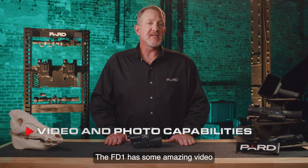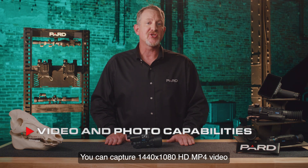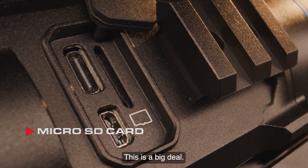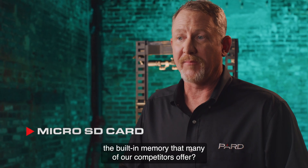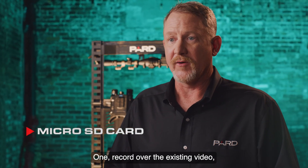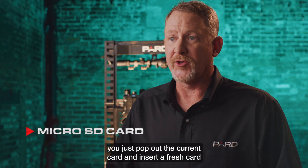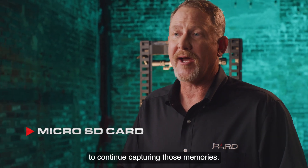The FD1 has some amazing video and photo capabilities built in. You can capture 1440x1080 HD MP4 video and store this data on the removable 128 gigabyte micro SD card. This is a big deal — with built-in memory offered by many competitors, you'd have to record over existing video or leave the field to download the data. With our removable SD card, you just pop out the current card and insert a fresh one to continue capturing those memories.